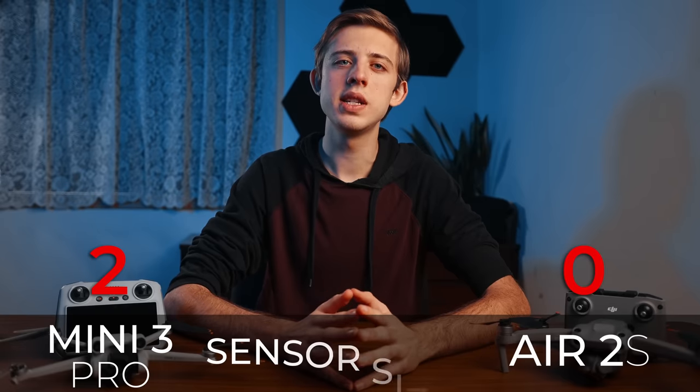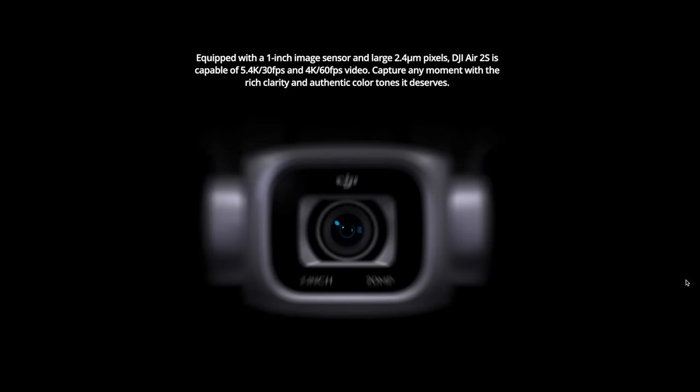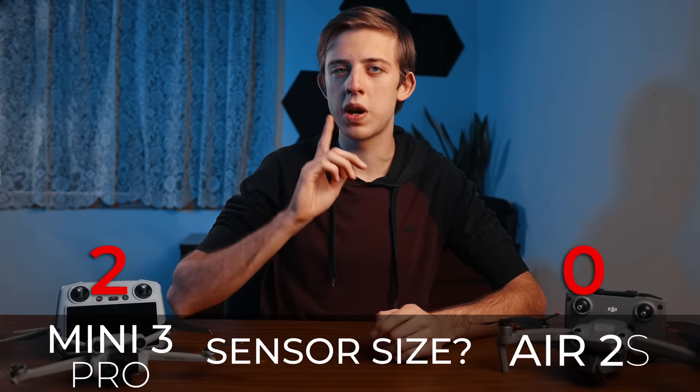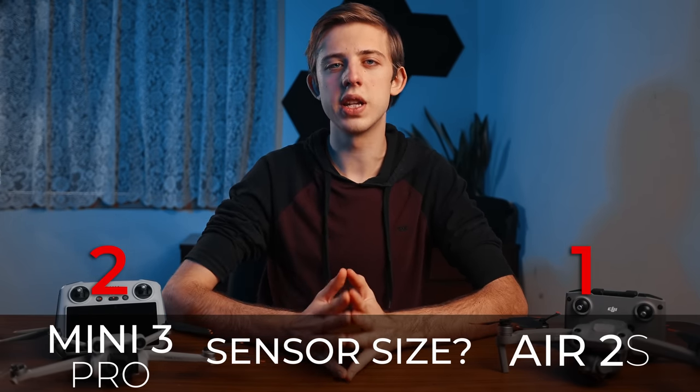Next we have image sensor size. The Mini 3 Pro has a 1/1.3 inch sensor whereas the Air 2s has a 1 inch sensor, which is about 60% larger than the Mini 3 Pro. That should give us cleaner images and better dynamic range, but we're going to test these things just to make sure. Point to the Air 2s for a larger sensor size.